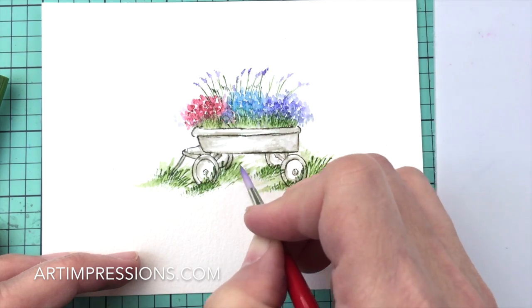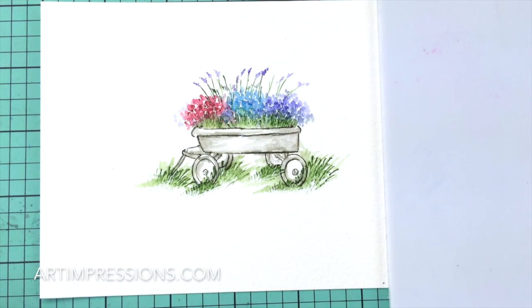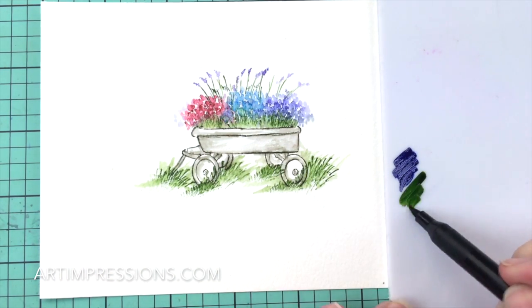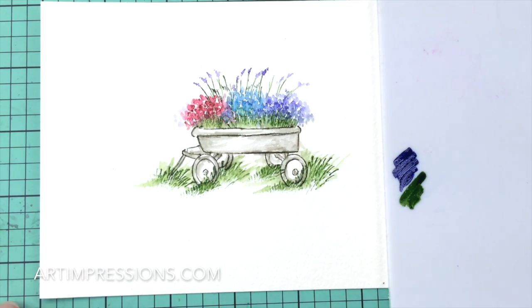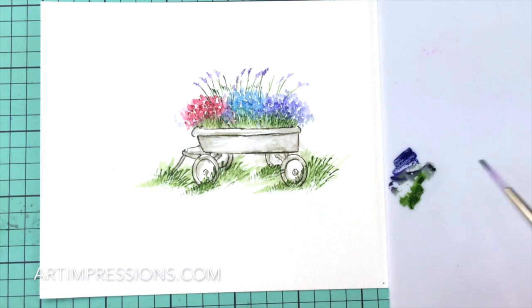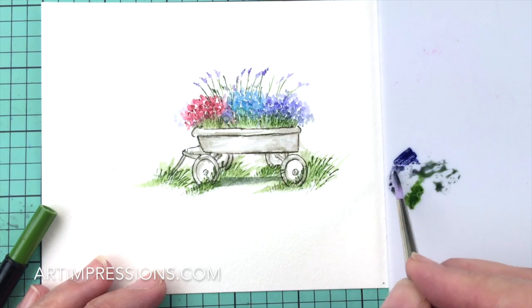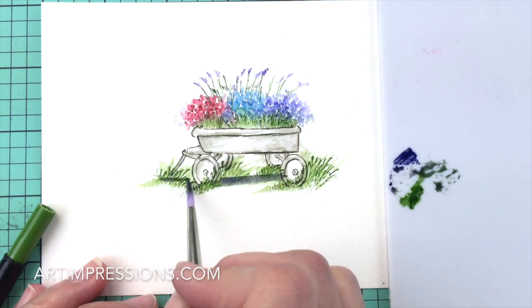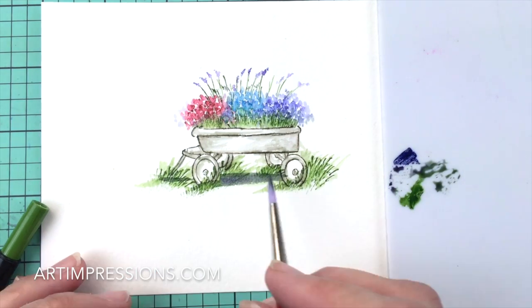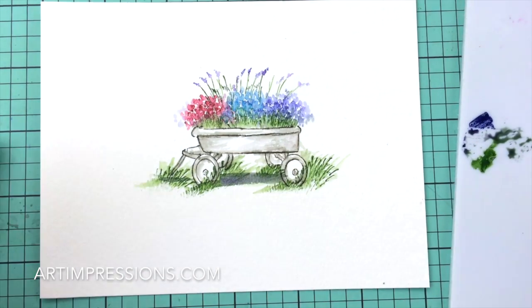Let's add a little shadow to the bottom. We're going to use number 86, the African Violet, and mix just a little bit of green with it to get a really nice shadow color. We're just going to brush that underneath here — just a little patch of blue to show the shadow underneath that wagon.